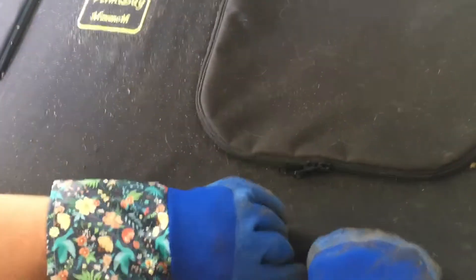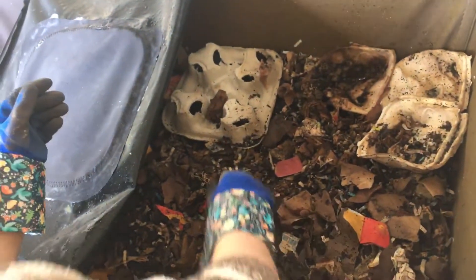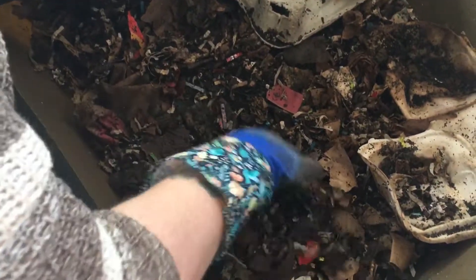Hello everyone. I am back on the right side with my vermi bag mammoth. I was in here a little while ago and I did see some worms. However, it looked like the vast majority had migrated over to the other side that we fed last week.